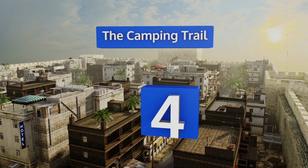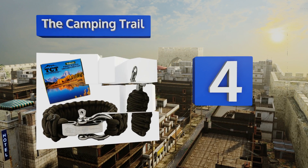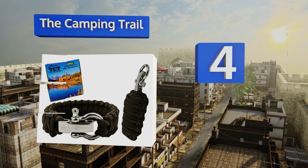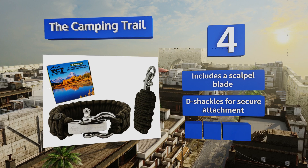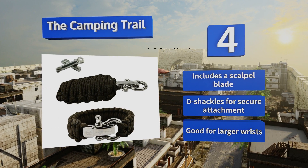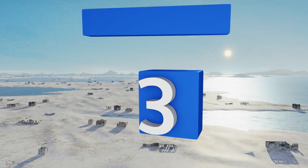At number four, the Camping Trail gives you a paracord grenade, inside of which you'll find fishing gear, a sewing kit, and tinder — making it a fantastic addition to any camping bag. The bracelet is durable enough to handle anything you can dish out. It includes a scalpel blade and D-shackles for a secure attachment, and this one's good for larger wrists.